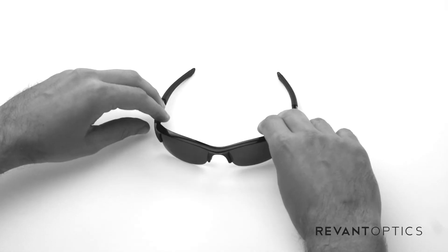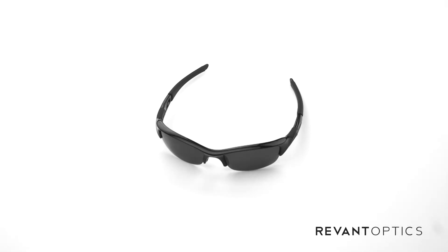You might want to replace your lenses if they're damaged just to improve the clarity, or if you need lens tints or technologies for specific activities. You can find many different lenses for your Oakley Flak Jacket frames at RevantOptics.com.